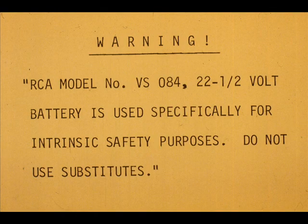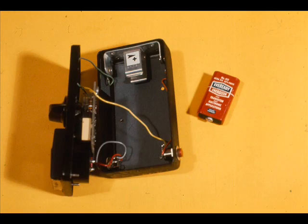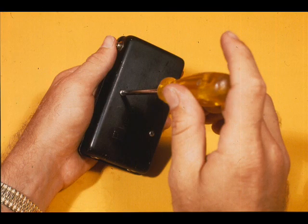It is imperative that the correct battery be used, otherwise the intrinsically safe feature may be destroyed. To replace the battery, remove the two screws from the back of the test set. Carefully remove the back of the test set and remove the battery. Install the new battery observing polarity as shown on the decal in the test set. Replace the cover and tighten the two screws.